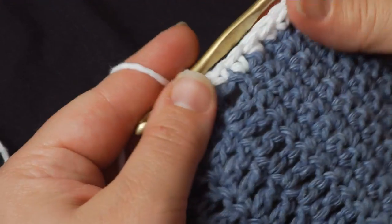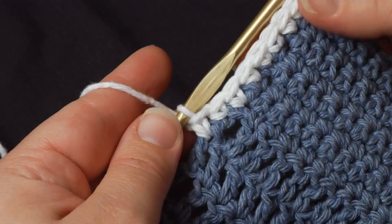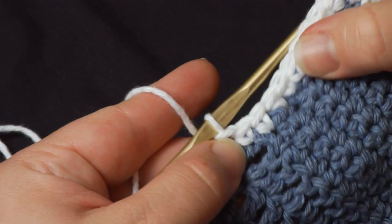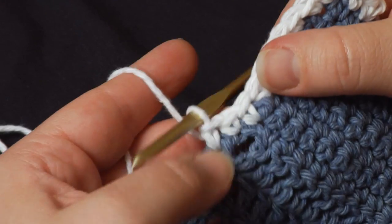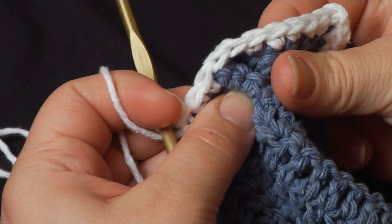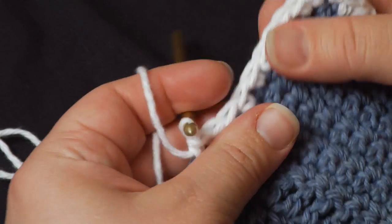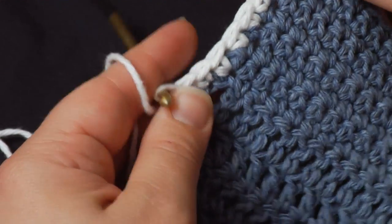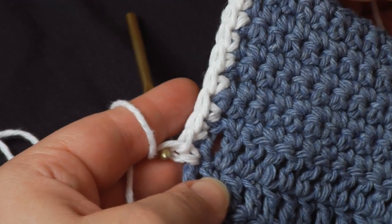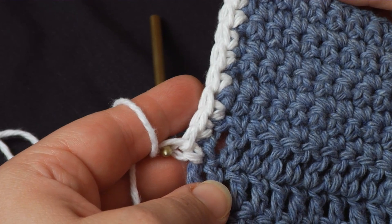Again, edgings are something where you kind of have to figure out what works best for you. If the fabric is pulling together like this, that means you're not working enough stitches in the side. If you find it's rippling like this, that means you've got too many. Just figure out the pattern that seems to work best for the piece you're working on, and you'll have a great-looking crocheted edging. Thanks for watching.